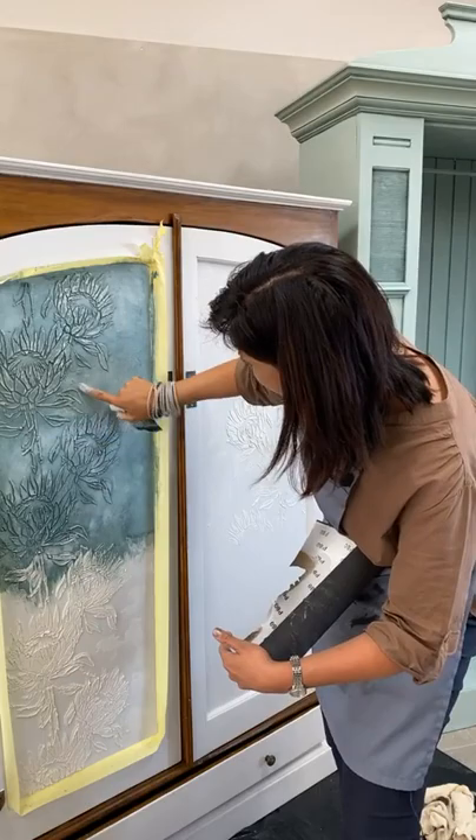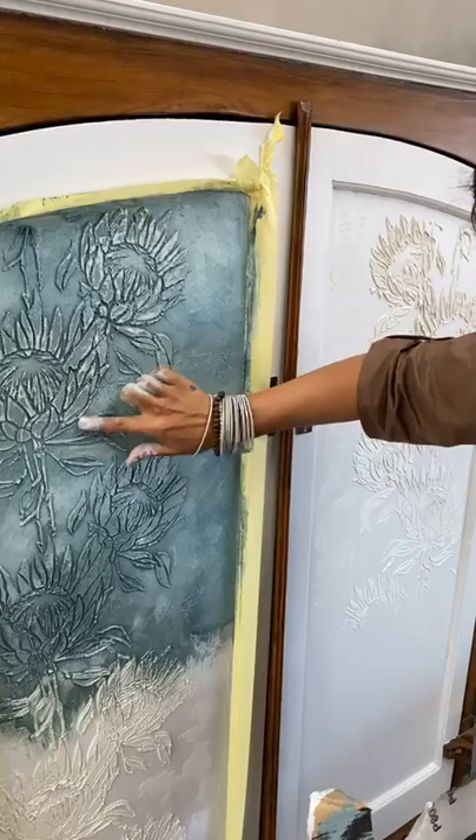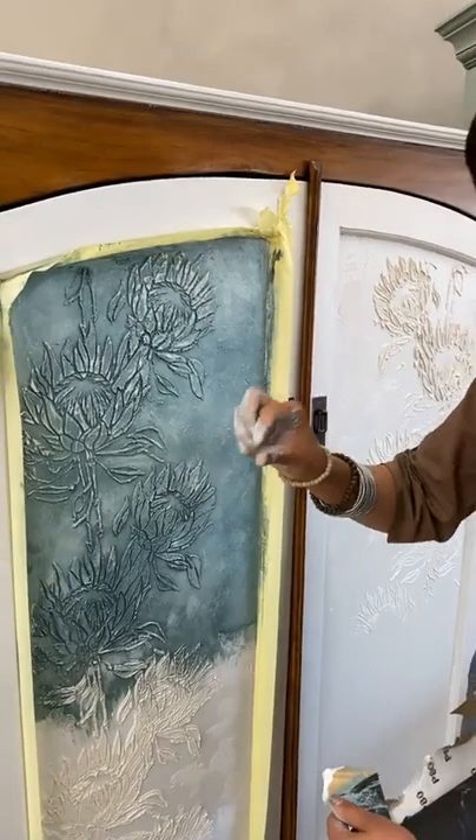If you sand close to the areas that are flat, just wash over that — that's why it's so easy to fix things. If I sand on the flat surface, I literally use my wet finger and just remove the sand marks.